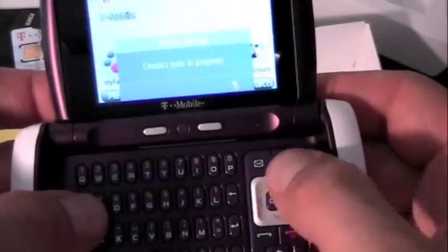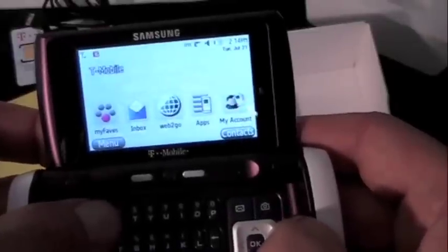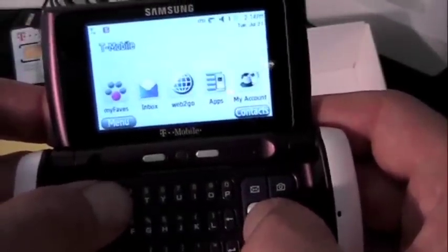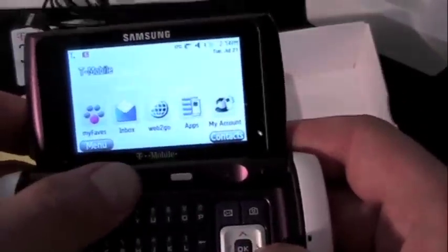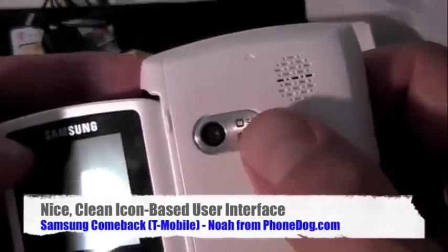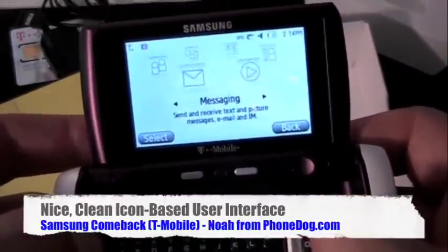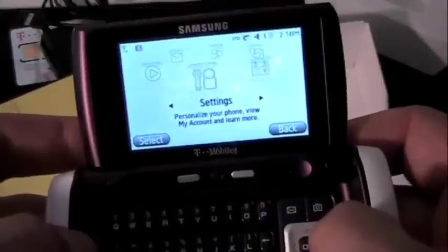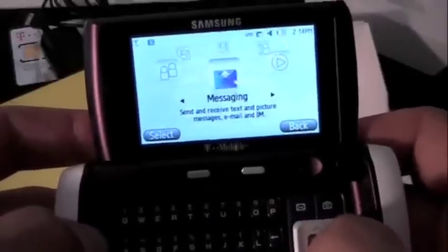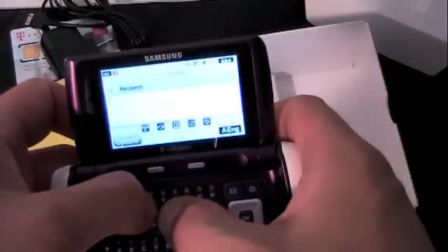There's a nice little shortcut menu. My Faves, Messaging Inbox, Web2Go, Apps, My Account. Go to menu. You can see it's a 3G phone. It's got a 2 megapixel camera on the back with video capture, and it's got GPS as well. There's your little carousel menu — kind of nice, cute little menu. Let's create a message and see how it does with the typing.